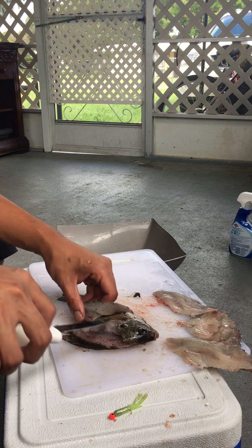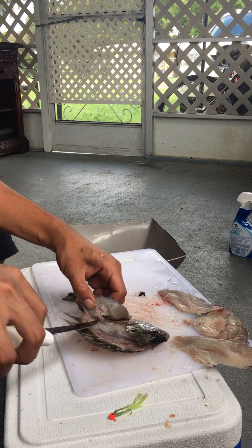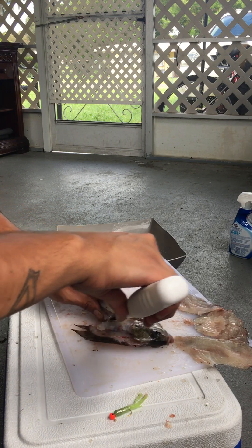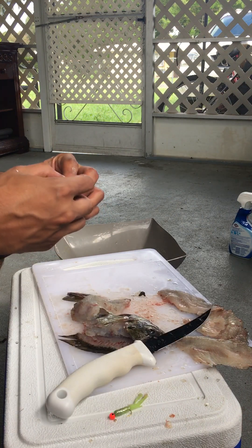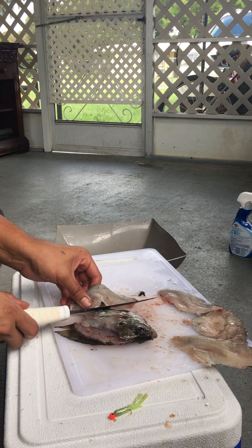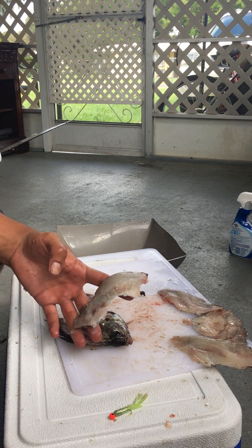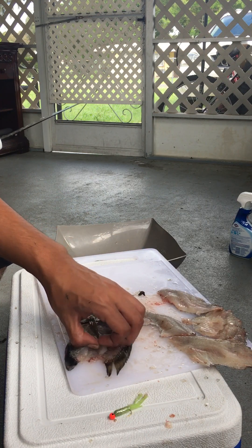Little messed up right here, but I can save it. So ribs mostly right there anyway. Still pretty good. This knife is really dull — that's mostly ribs anyway.